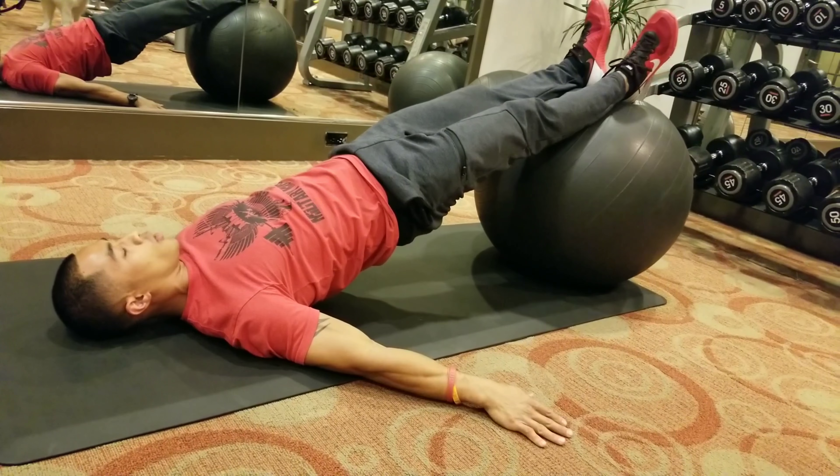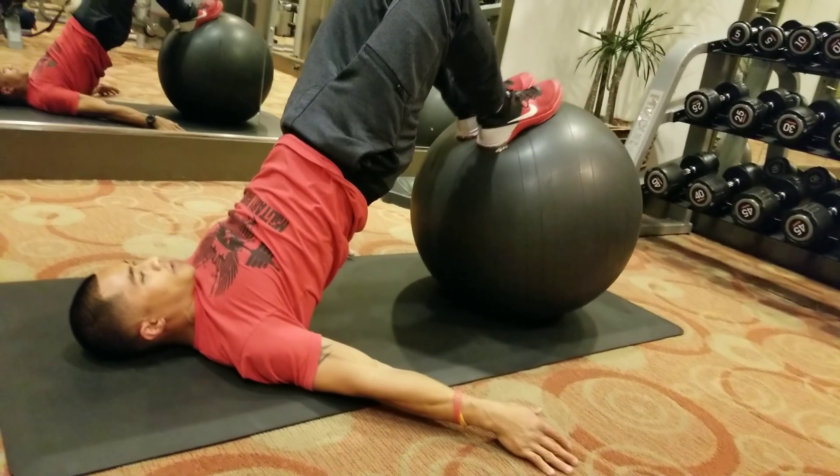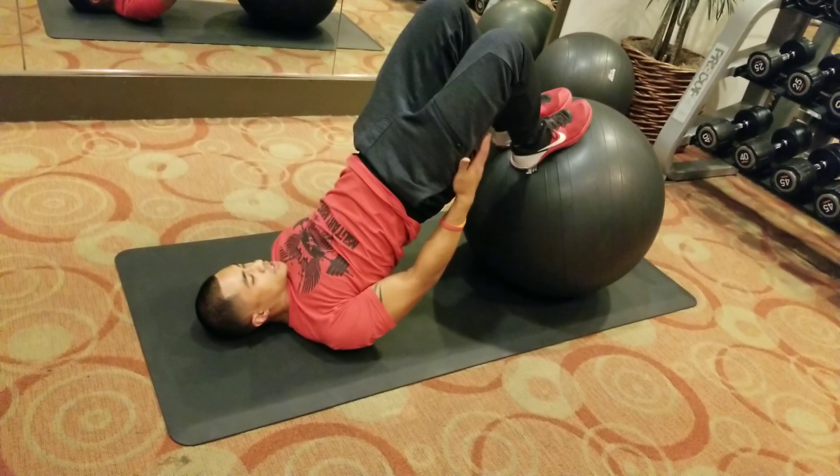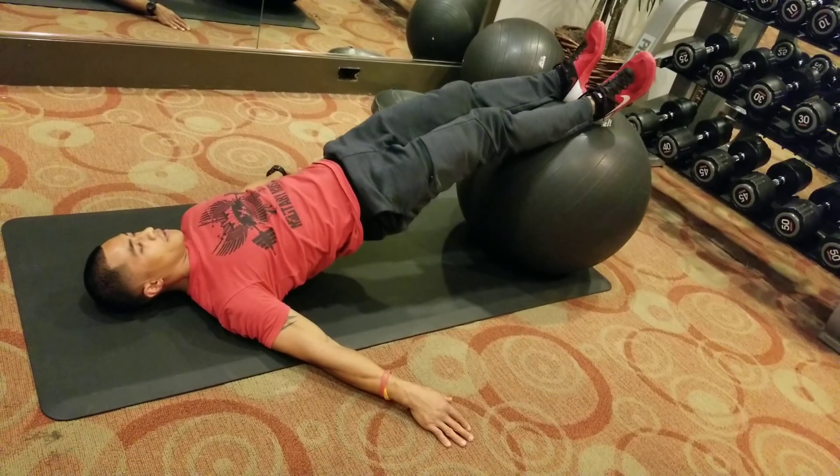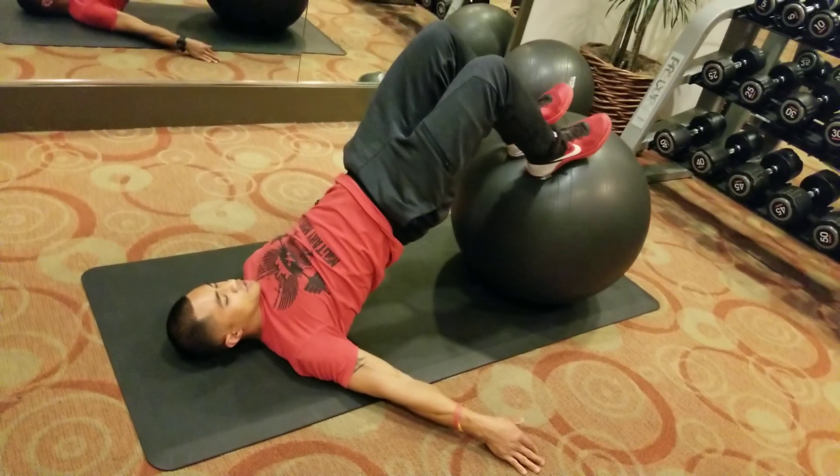So from here, we're going to curl in, bringing our feet flat on top of the ball, bring our hips up, squeezing the hamstrings, controlling it, coming all the way back — and then coming right back in again, keeping our hamstrings engaged.